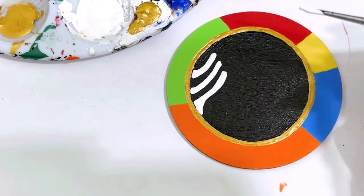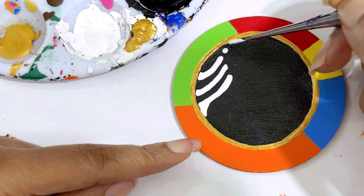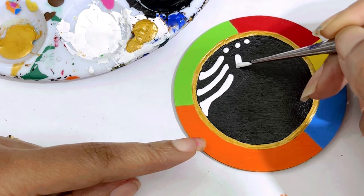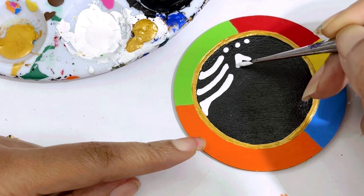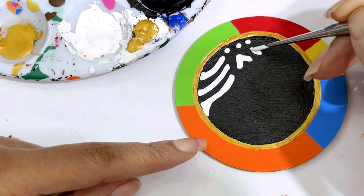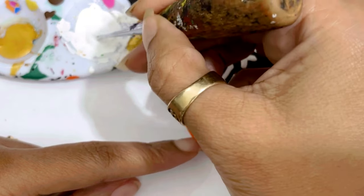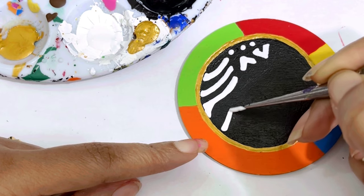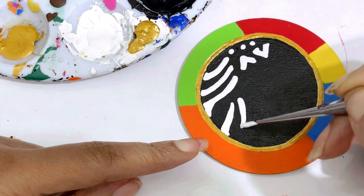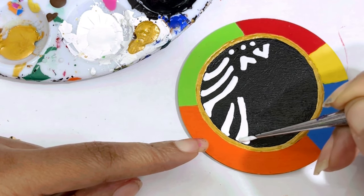Y'all can stop and pause — the video is going to be up for a while. Right here we're going to put three little dots, then do kind of an upside-down shape, and something that looks like a V. We're making an imitation mud cloth design, because the mud cloth designs they mean something. Maybe I'll do a video going through the symbols of mud cloth — that'll be fun on my YouTube channel.